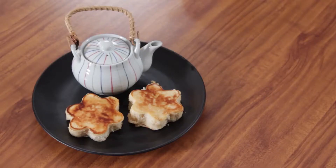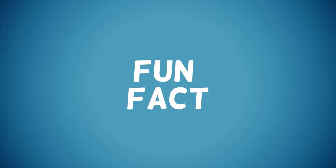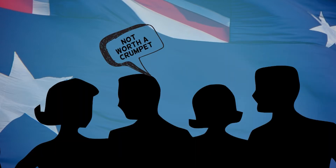You can enjoy it on its own, or serve it with jam or syrup. Fun Fact! In Australia, a slang phrase goes, 'Not worth a crumpet,' which means something or someone that is utterly useless.